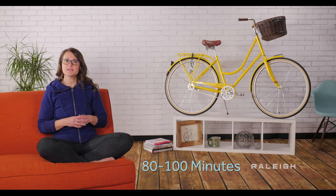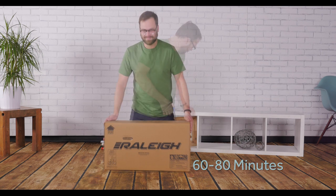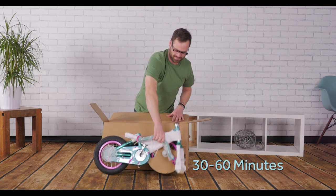If you are handy with tools, expect to spend around 80 to 100 minutes. If you have done some bike wrenching before but never actually built a bike, you'll need 60 to 80 minutes. And if you're an expert bike mechanic, you can probably be finished within 30 to 60 minutes.